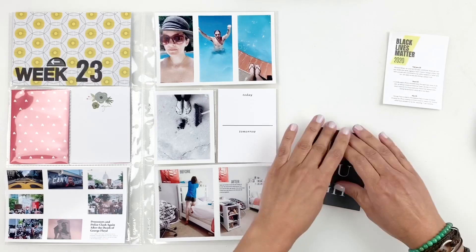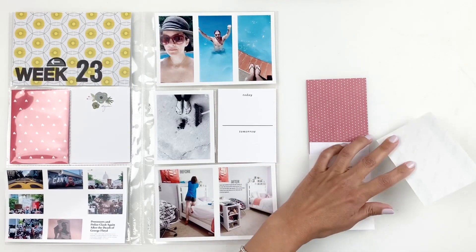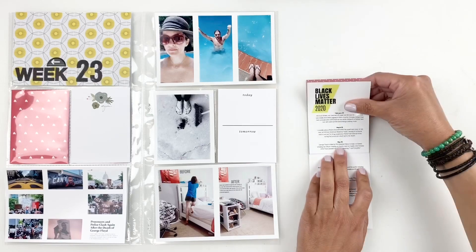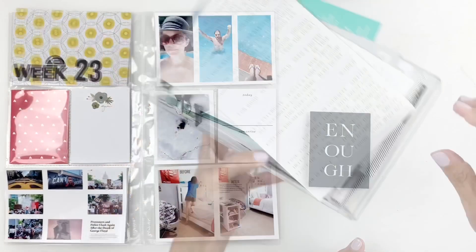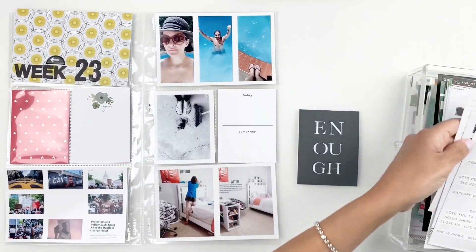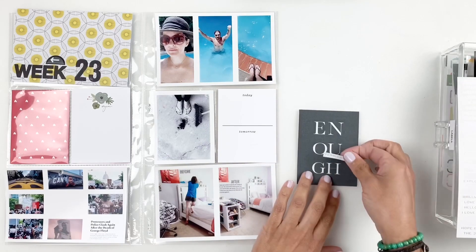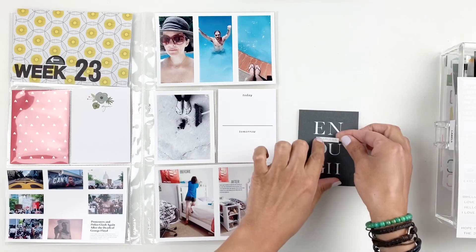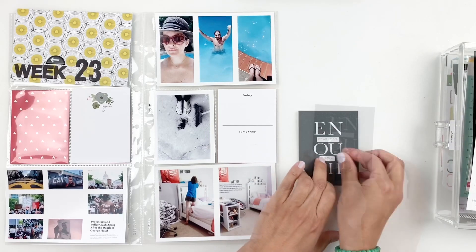I'm going to create a little hinge for my flip, and I will back up that card with another card that I printed out from Persnickety Prints. Then I will grab some word stickers and just add a few words. I ended up adding Brave and Fearless right in between Enough, and I love how this card turned out — very simple and beautiful, but bold because of the black.